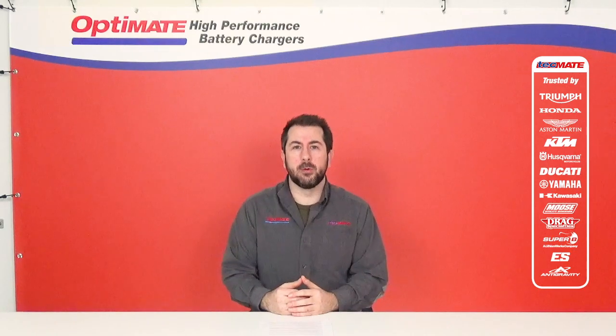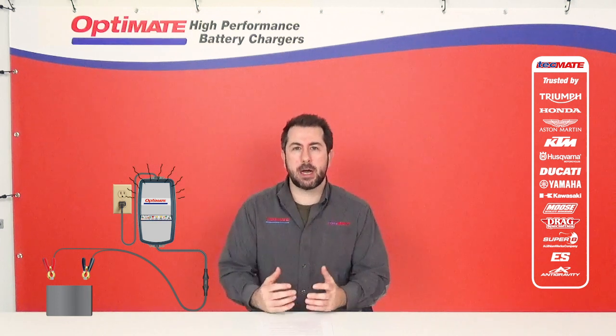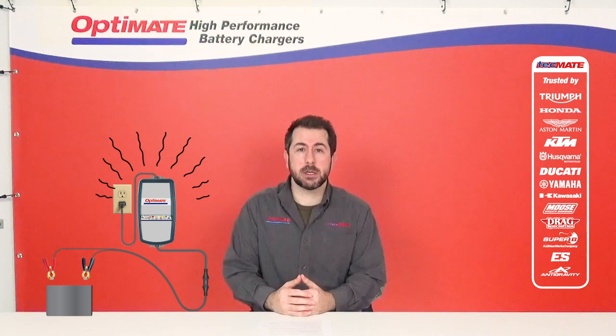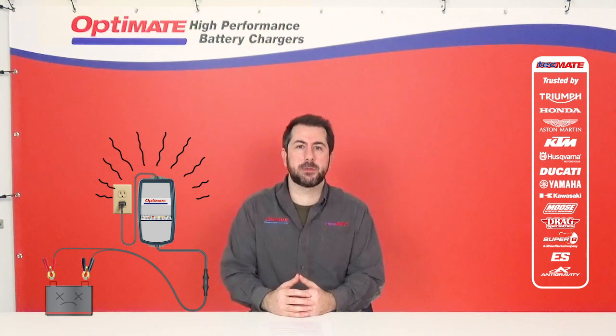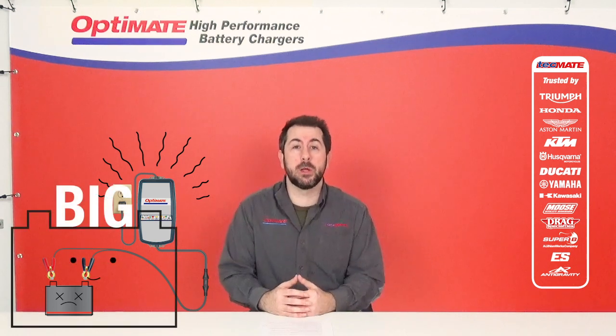Yes, that's perfectly normal. When bulk charging your battery, your OptiMate will create some heat. It will create more heat in some situations than others — especially when saving a discharged battery or when charging a large battery, your charger will get warmer.